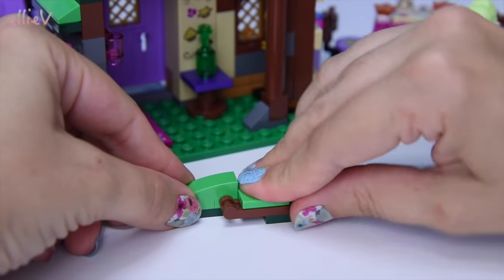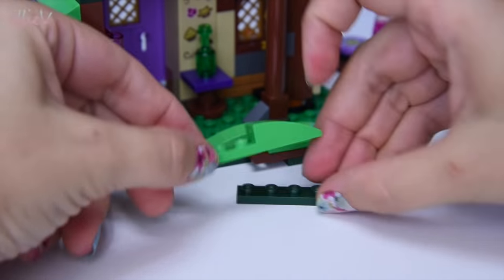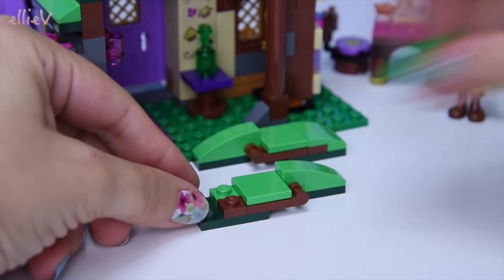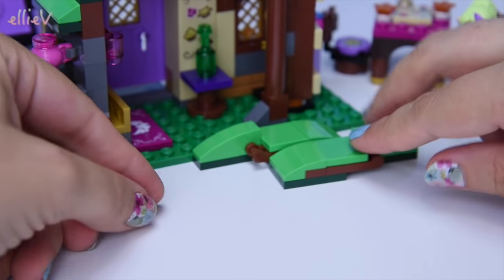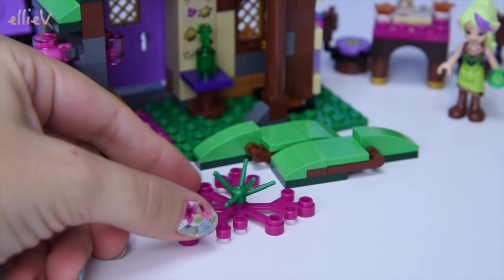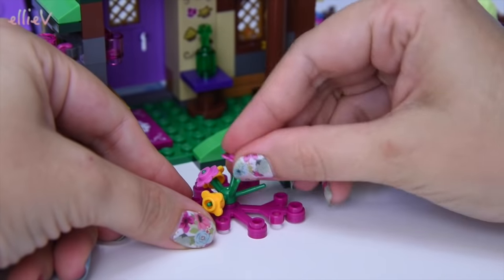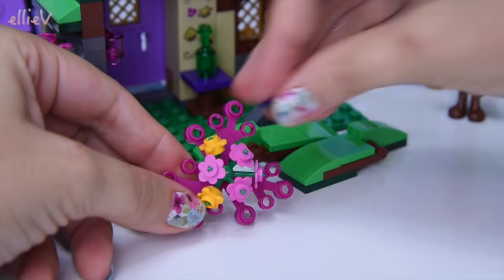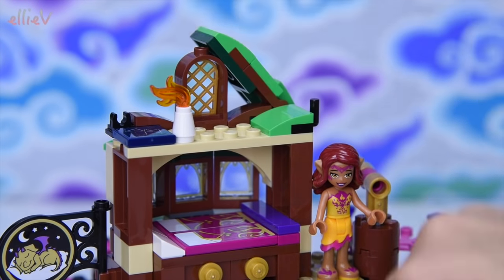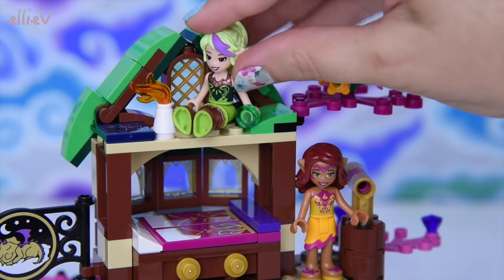Because this is a LEGO Elves set we need the little peaked hinged pieces that really complement the sets and finish them off just to perfection — they're just beautiful. There are two of them, and of course a big piece of pink foliage to finish it off with the distinctive big ball of flowers that you see as a feature in all of the LEGO Elves sets. And of course we need some gems on there.